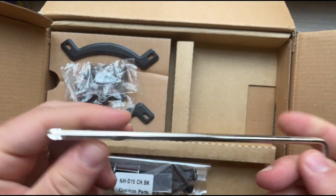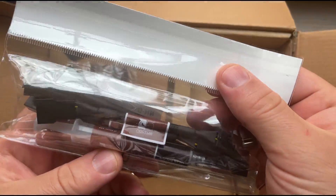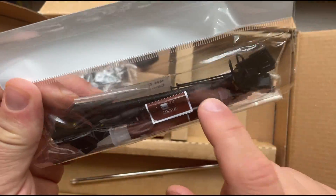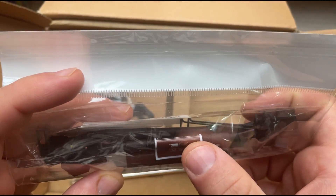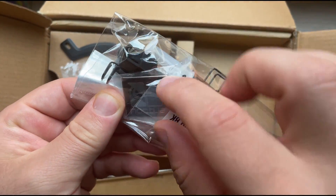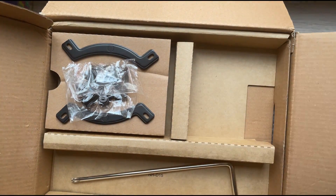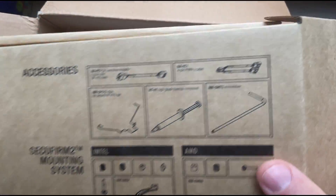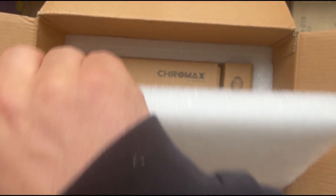There's also a very long screwdriver to help you install it easily. Of course, the Noctua thermal paste is included, along with Y-splitter cables for the fans. They even have a logo sticker in here that I can put on my computer. Let's see what else is inside the box.